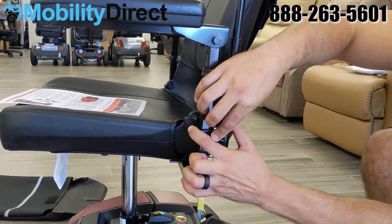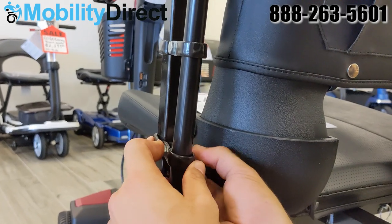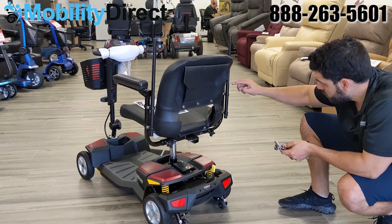The process is pretty straightforward. Before tightening the left set of brackets, just check the height to make sure that they're about as high or as low as the ones on the right.